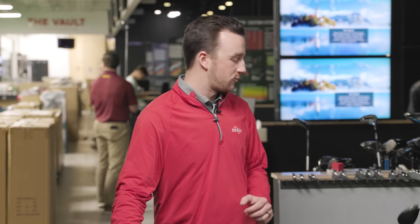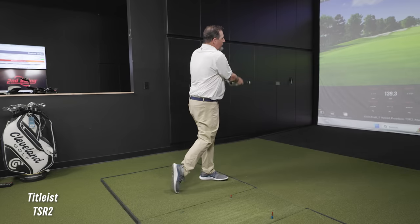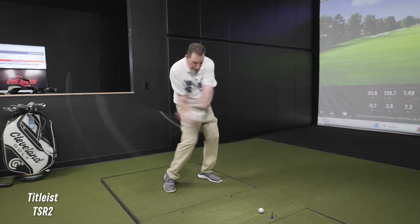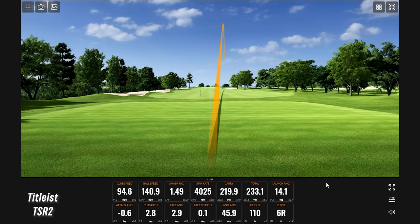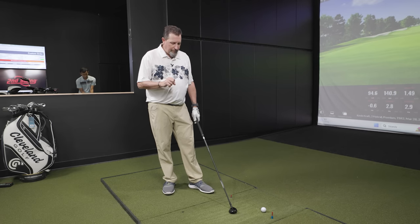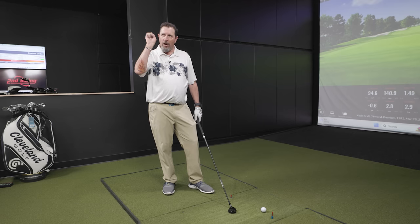Moving on to the Titleist TSR2. There's a little lower spin on that one, and a little hanger shot. How about the look and feel difference from the G430 to this? Definitely a lot of feel difference — this feels a little harder. A little softer with Ping. You can kind of hear it too; there's a little metallic sound coming off the Ping, whereas the TSR2 feels more like an iron, and the Ping felt a little more like a fairway wood.